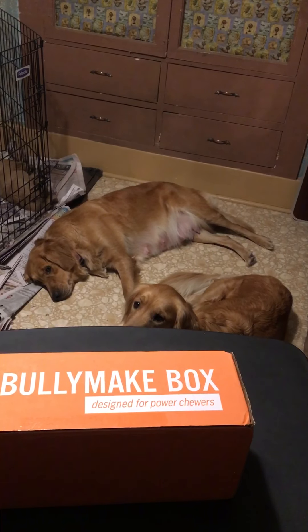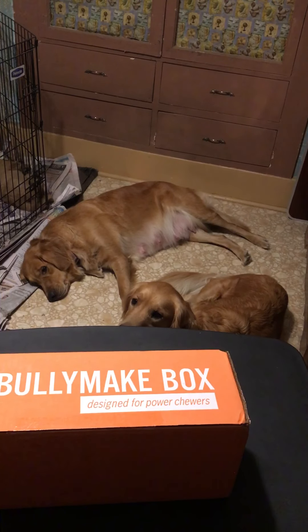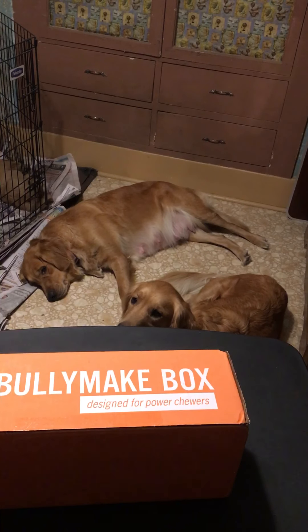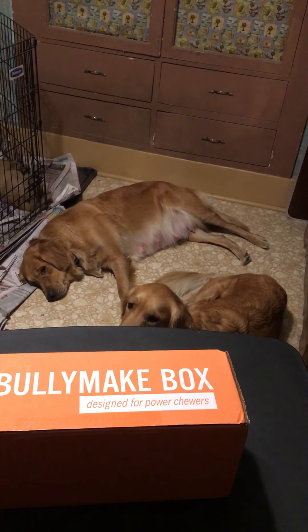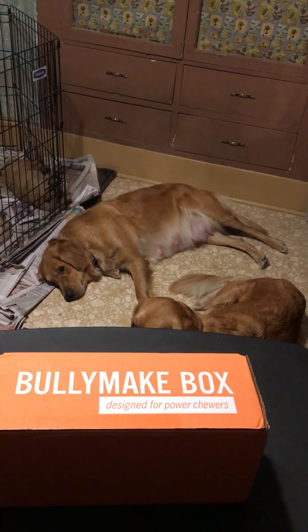We're going to do an unboxing of the Bullymake box. There are probably about 15 dog toy and treat subscription businesses out there, and I decided on the Bullymake box for so many reasons.